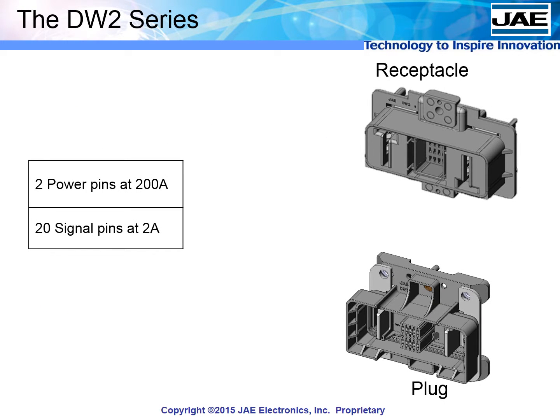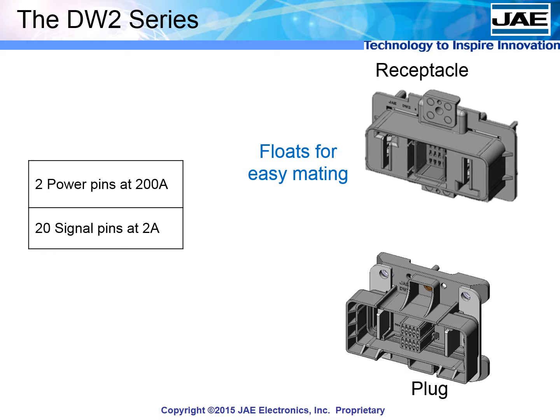The DW2 has two power pins at 200 amps and includes 20 signal contacts that can be harnessed separately, then snapped into the main body. Innovative spacers allow one side to float, which makes mating both assured and easy.